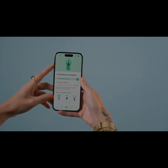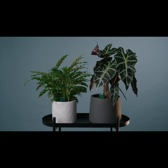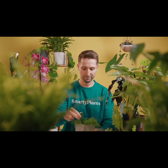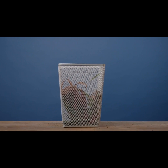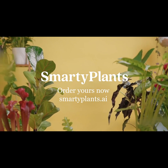Looking for a new plant? The sensor can even analyse the conditions in your room and recommend a plant that can thrive. So whether you're a serial plant killer or a total plant fanatic, stop wasting your money and harming the environment replacing your plants. With Smarty Plants, you can get to know your plants better so you can grow together. Back to Smarty Plants today to help make plant care smarter.